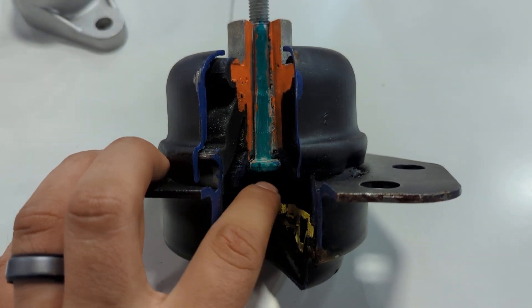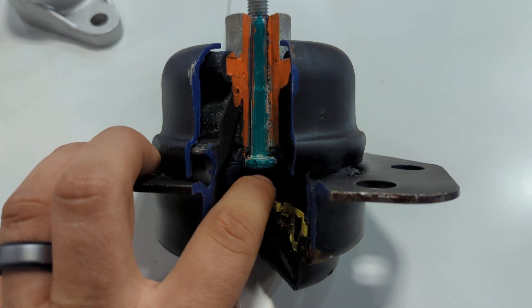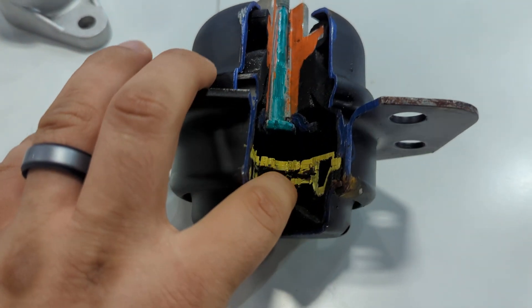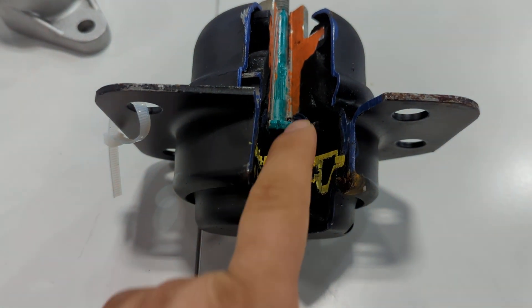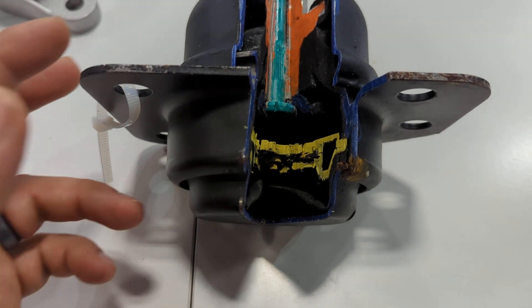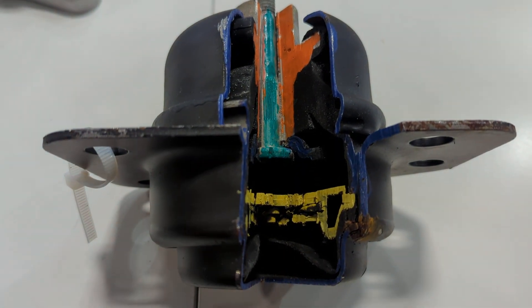That's because the rubber here is completely cut at that point. So you want to replace them as soon as they leak. They are a little bit difficult to determine when they're bad because they look fine, but the fluid might be completely gone or the membranes down here are cracked, so the upper and lower chambers are not separated anymore.